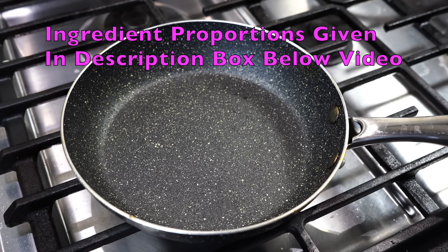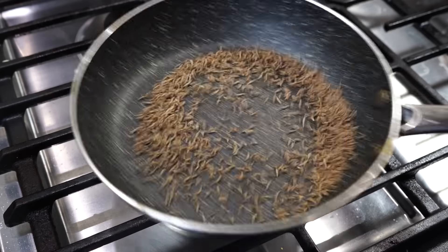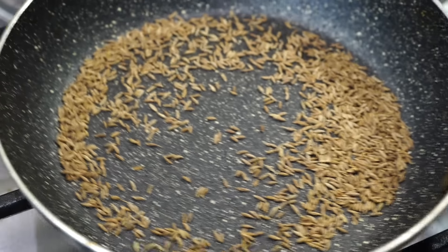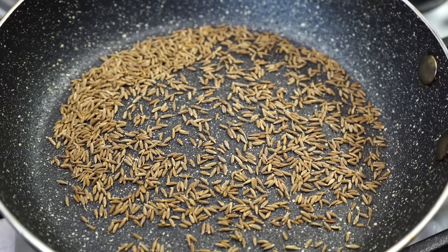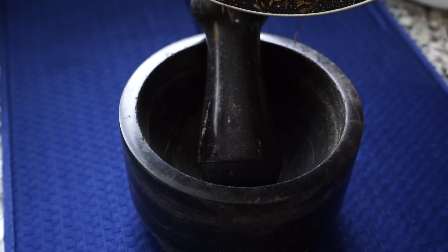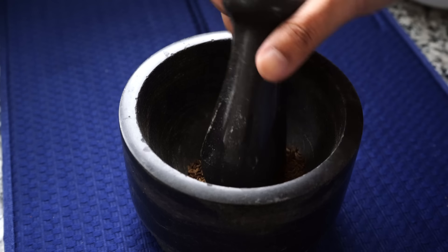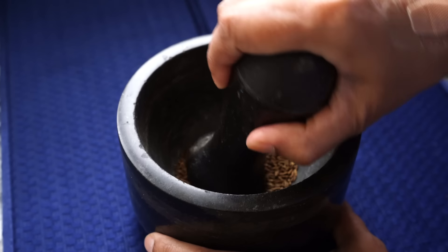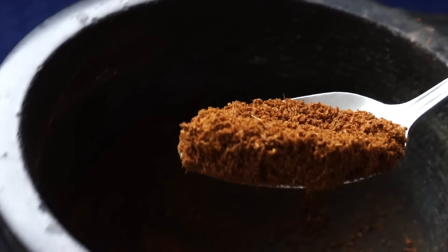We will first make two spice powder blends. The first one is just plain and simple dry roasted cumin powder. I took about a tablespoon of cumin seeds. Toast them on medium to low heat by stirring continuously. Please stay beside the pan and stir continuously whenever you are roasting any spices. The last thing you want is your spices to burn. When you start getting a nice smell and the cumin seeds look a bit more brown in color, immediately transfer them onto a plate or into a mortar and pestle. Grind them to a powder but don't make it too fine.